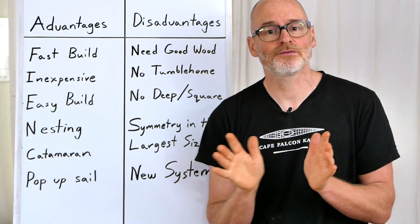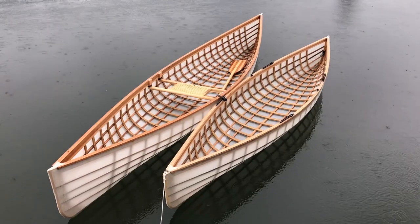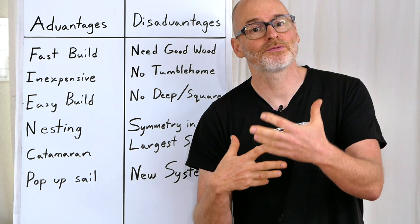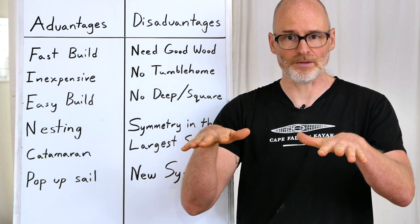Because the framework is built in balanced tension, we don't need any permanent thwarts, which has other advantages for trimming the canoe for different wind and wave conditions. It also allows for certain accessories like a pop-up sail that really wouldn't work in canoes that have to have thwarts to hold the shape.